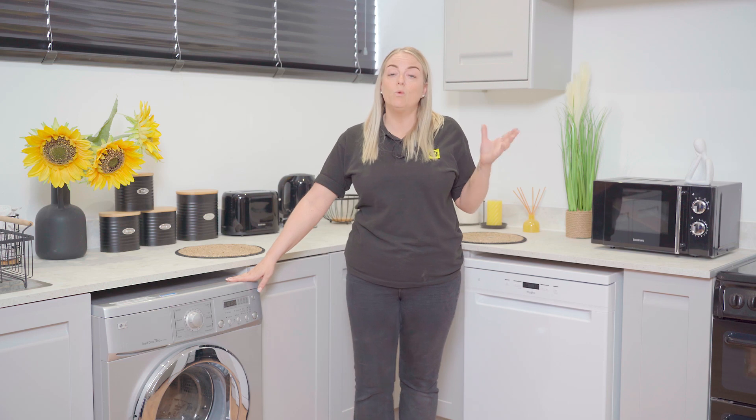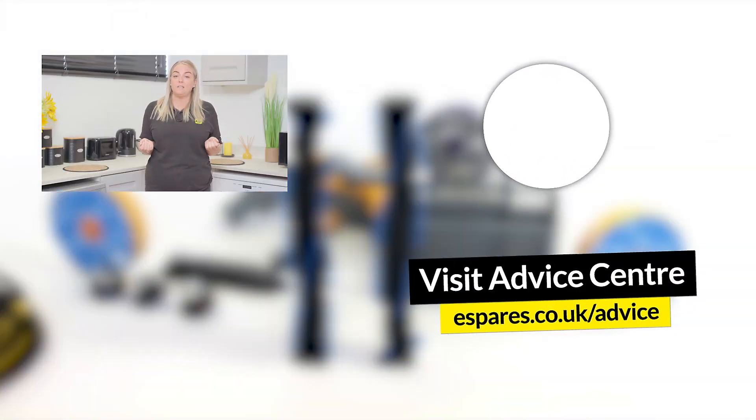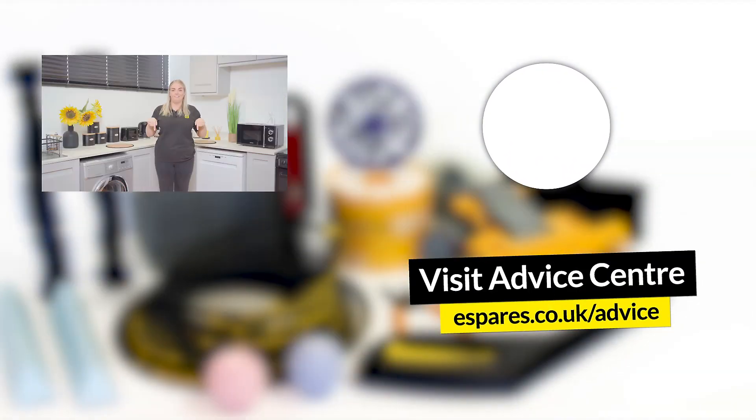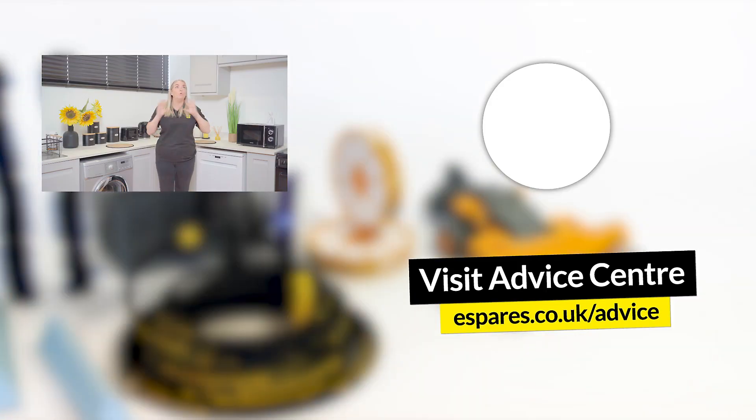And there you have it — how to test your washing machine's heating element with a multimeter and how to replace it if needed. It's a good idea to make sure you're using your washing machine efficiently to save money, time and energy, so check out our video on energy saving tips for your washing machine here. Don't forget to subscribe to our channel for appliance repairs, maintenance guides, and all things eSpares.